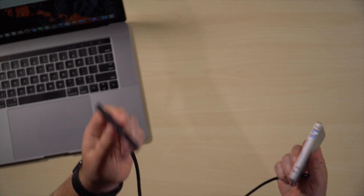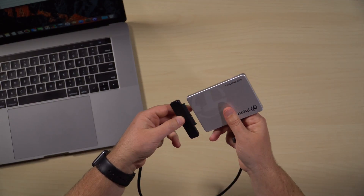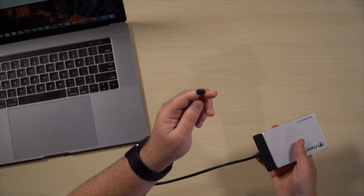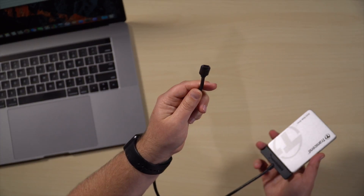One way to get around that is something like this Sabrent adapter. It's got a standard SATA connection on one end, so I could plug this into just a naked old hard drive like so, and on the other end it's got a USB-C connector. You can also get these in Thunderbolt 2 and standard USB. The cool thing is I just need two or three of these adapters and I could have 20 hard drives, just plug them in and unplug them — which is super handy.